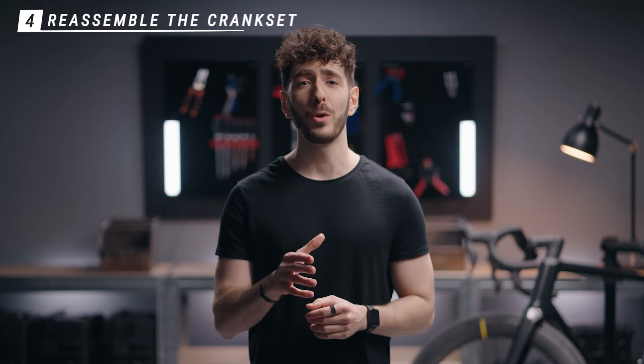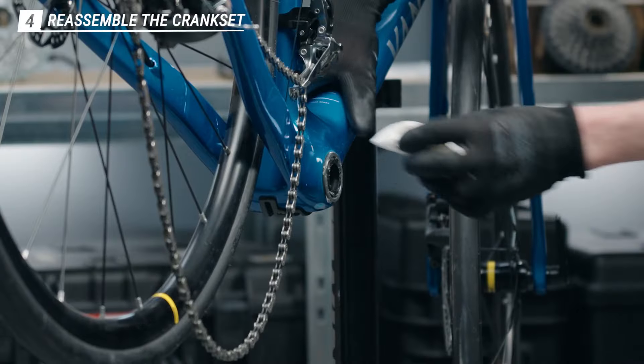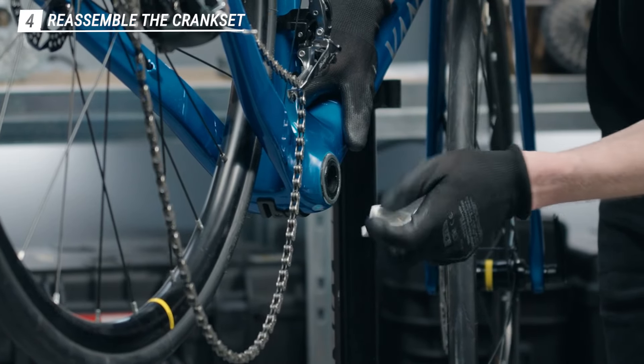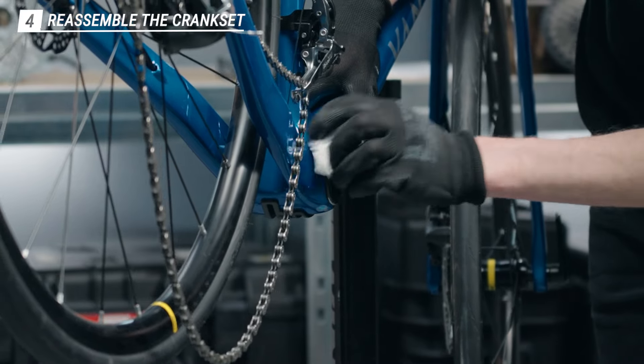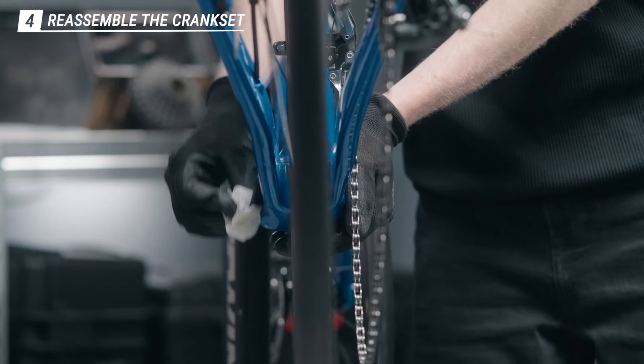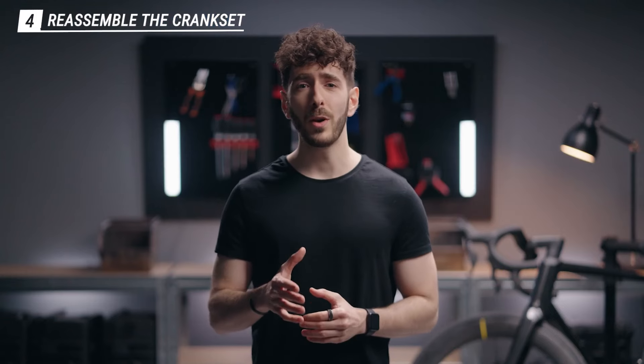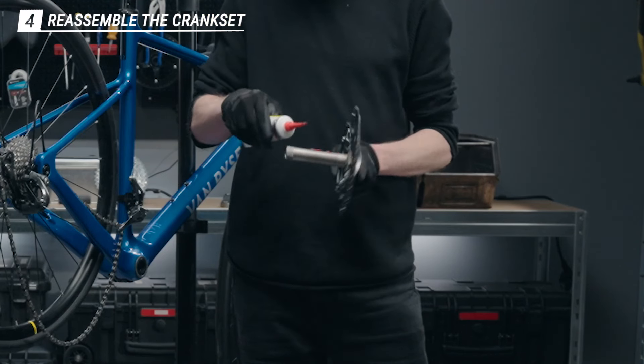Now that the rings are back together with the arm, it's time to reassemble everything. First you're gonna want to clean the grease surplus on the frame of the bike on both sides. Then grab your crankset and apply grease on the surface of the spindle.